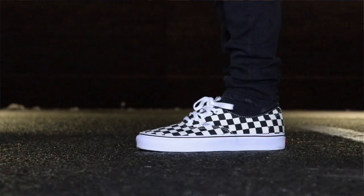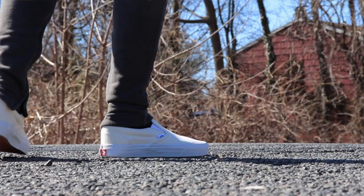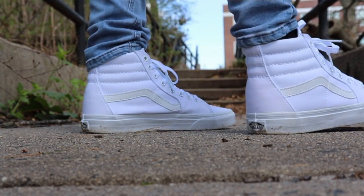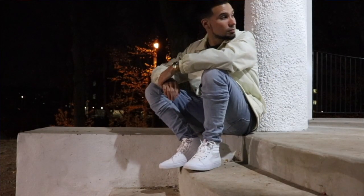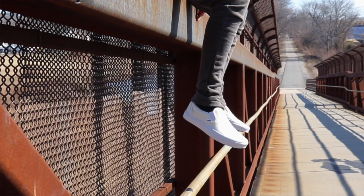Today's sneaker review is going to be on another pair of Vans. I'm no stranger to Vans — I've covered so many Vans sneakers on my YouTube channel, everything from Vans Authentics, Vans Old Schools, Vans Slip-Ons, to Vans Skate Highs. If you love Vans sneakers, make sure you check out my other Vans reviews — the Skate High, Old School, or Slip-Ons. Links to those videos will be up top and down below.